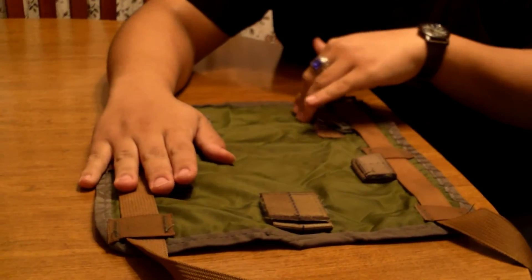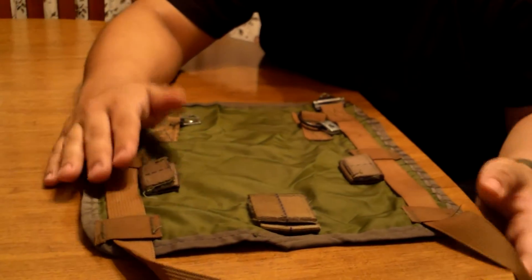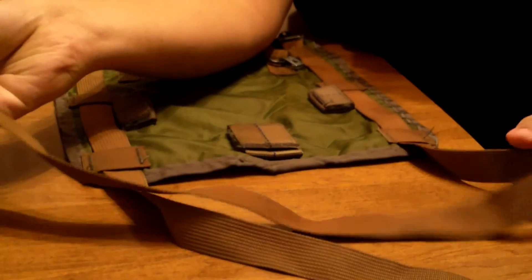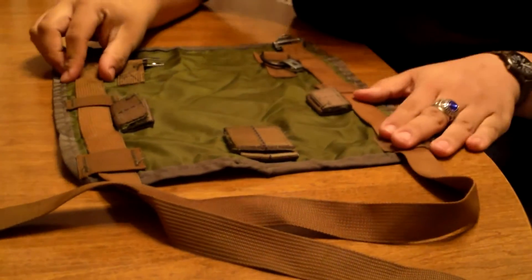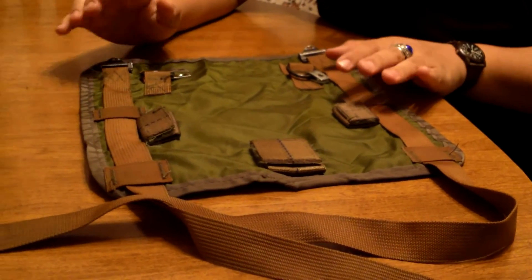Unfortunately the stamp is worn and you can't see the U.S. stamp or the manufacturer's stamp. I estimate by how the brown material is turning, I'd say it's about 1968. Another way that you could wear this though: